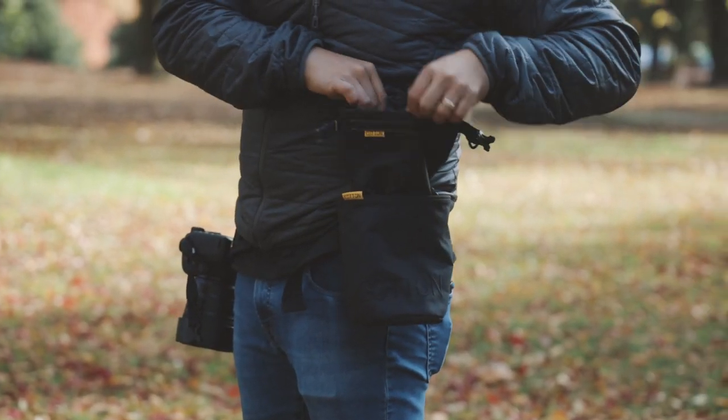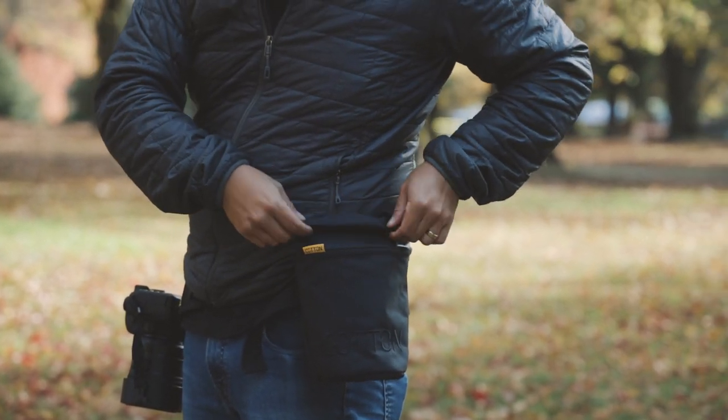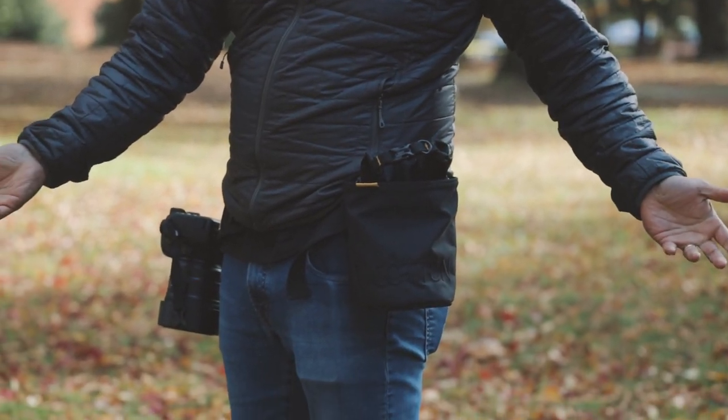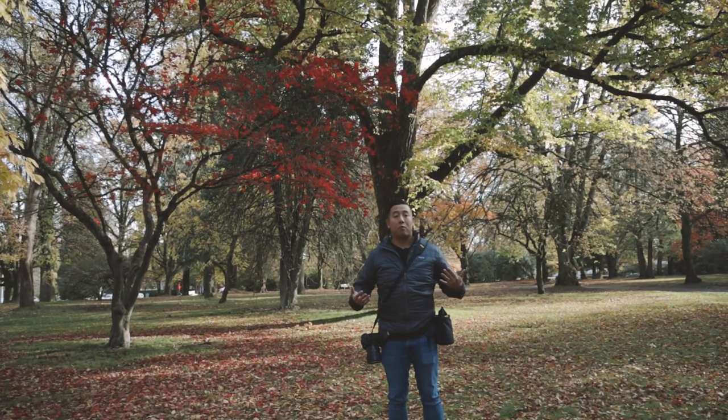Once you have a lens all the way in here and it's raining, all you have to do is fold it and clip it — boom — it will protect it from the elements. So this essentially is the system, and all of the weight is now on my hips.